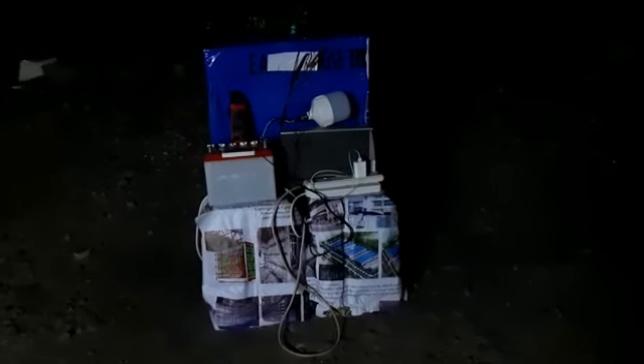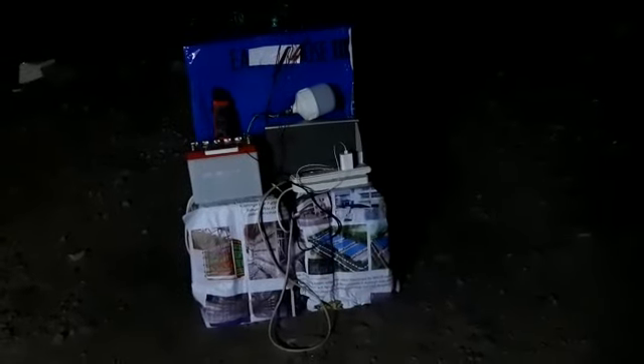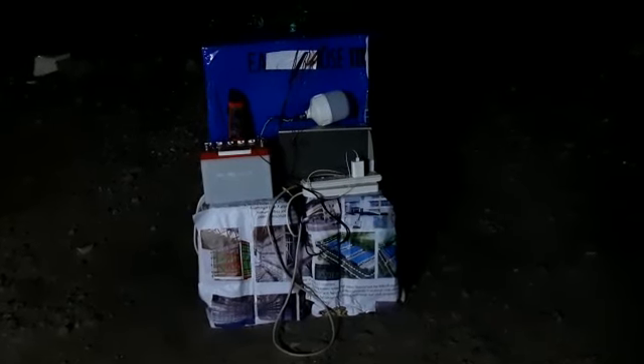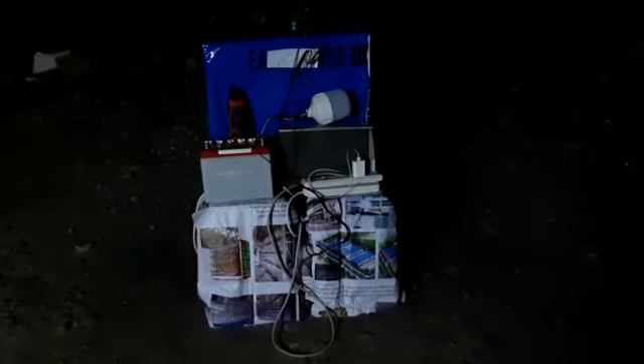Hi guys, this is the hand-propelled generator from the previous videos. I did a demonstration on the lighting but I again thought of doing it at night. It's 8 PM over here. Let's see how much light we are getting from this generator.